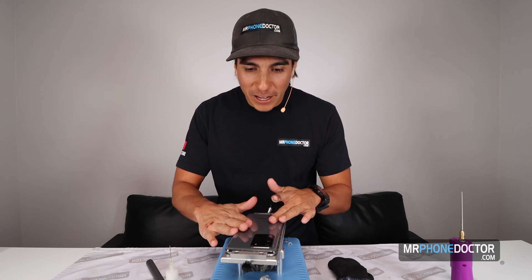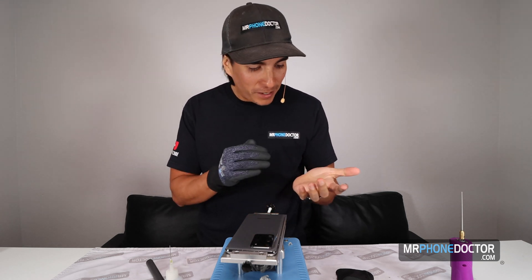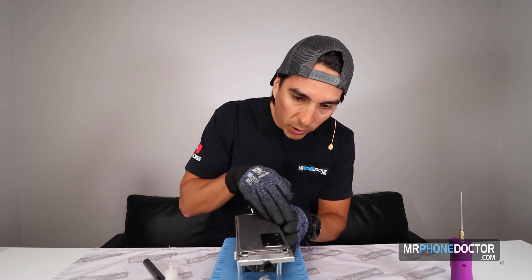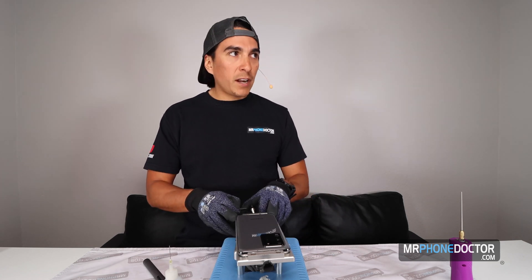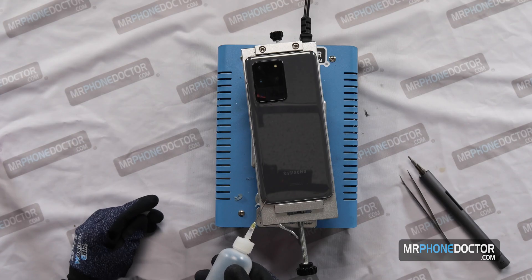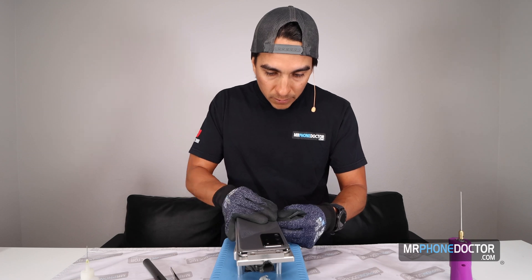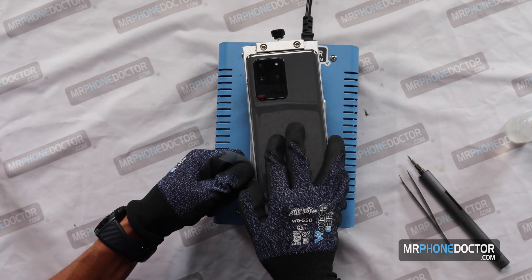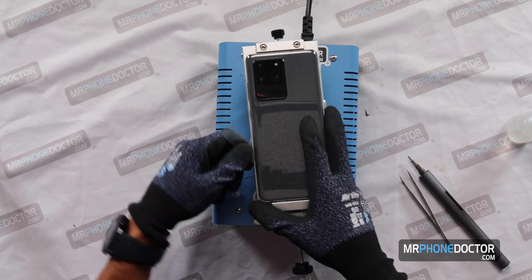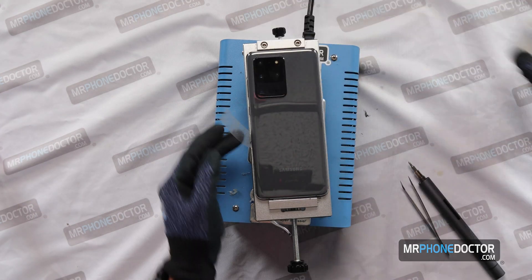All right, the phone is nice and toasty. Let's go ahead and begin. I'm going to put my gloves on — I don't want to burn my hand again. I'm going to first take a look and see if there's any insertion point. I'd like to find a little gap, and it looks like there's a nice little gap right here. So I'm going to go in on this bottom left corner and put a little bit of solution here. Once you have it in, you don't want to go in too deep — there is an NFC QI charger on the back, so you don't want to accidentally damage that. Go in about three-eighths to a quarter of an inch deep.